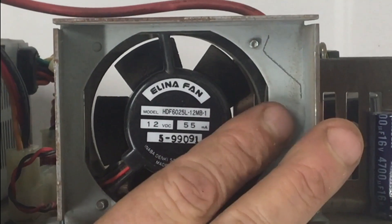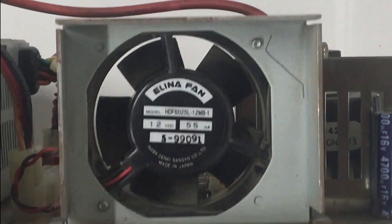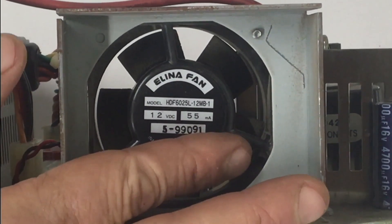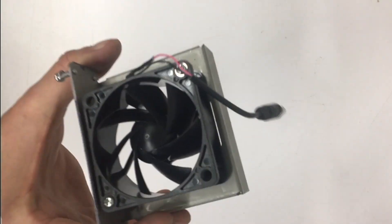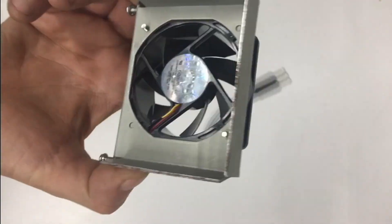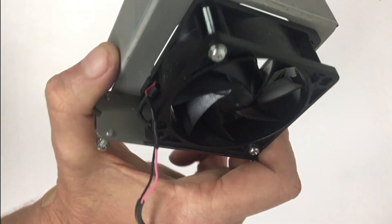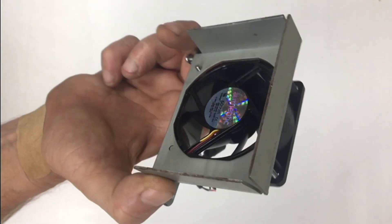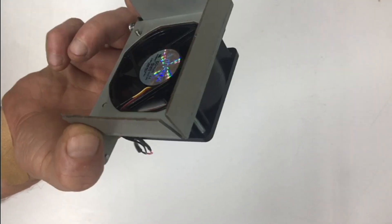Now the old fan for the SE-30 was a bit loud for my taste. I am going to replace this with a brand new Silent-X. The Silent-X moves 18 CFM and I believe it comes in at something like 16 decibels. I can't hear it — maybe you can, but my hearing is shot. Let's go ahead and get this installed onto our new base plate.